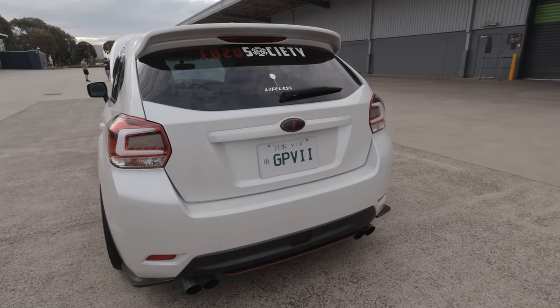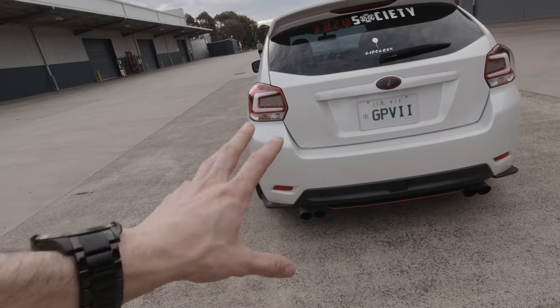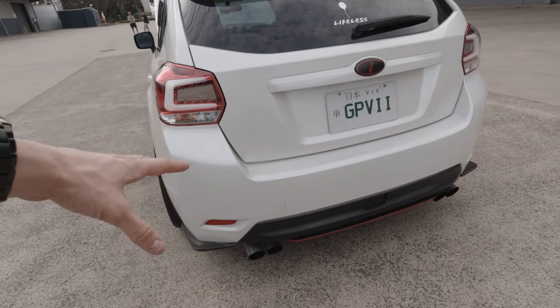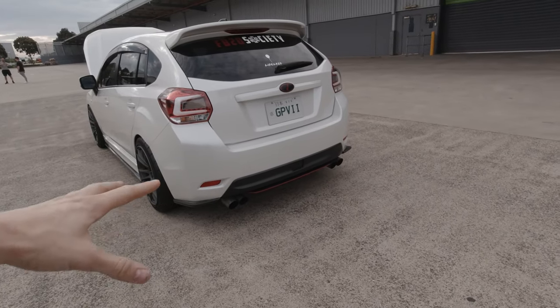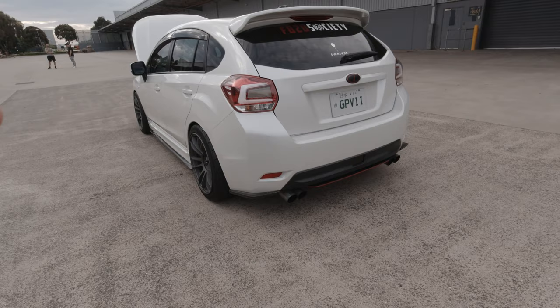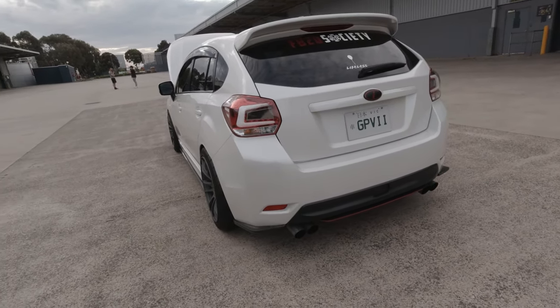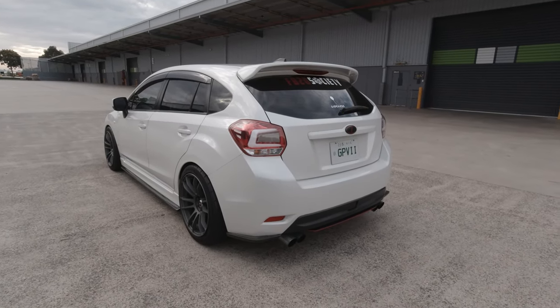I've got the 2015-16 STI rear diffuser, which I got to fit with the AVO turbo-back exhaust. It's a two-and-a-half-inch exhaust, still running the resonator and the rear muffler. The reason I stuck with two-and-a-half inch is because I didn't care for the whole three-inch loud factor — I just wanted it to sound nice. I'll do a quick exhaust video to add into this.